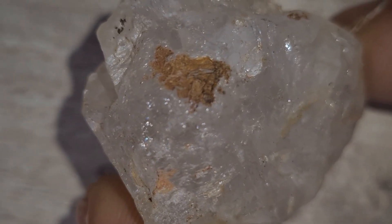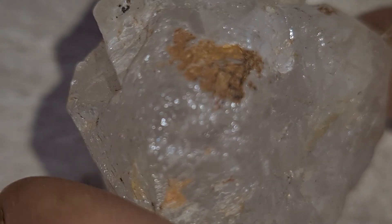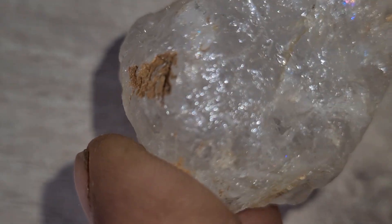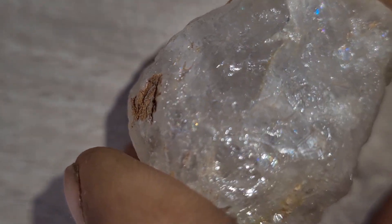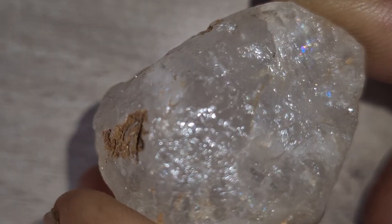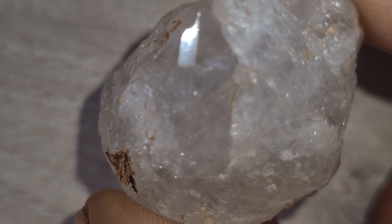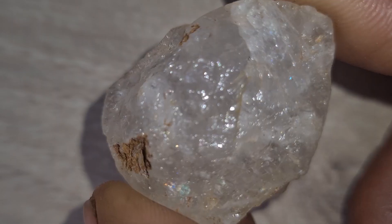Four, weight and feel. Real carbonado diamonds feel dense and heavy for their size, unlike fakes which are often lighter or smoother. Five, sparkle test. Under direct sunlight, you'll see that black diamonds don't shine like white ones. Instead, they reflect subtle flashes of silver or metallic luster.